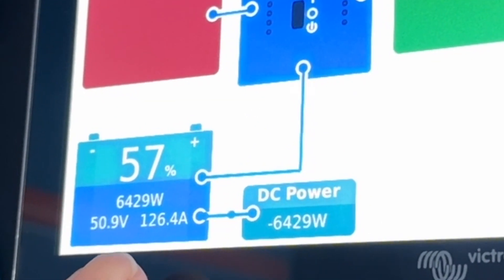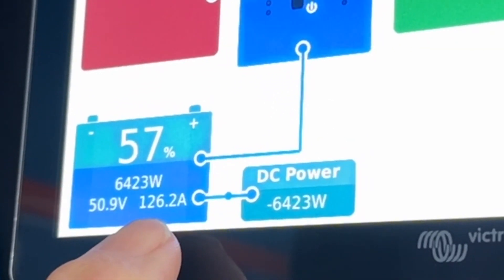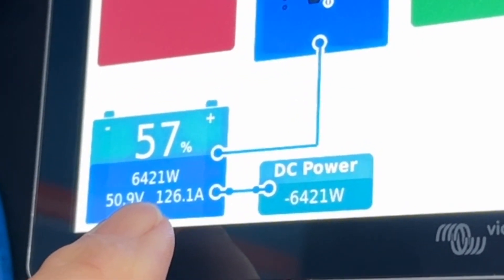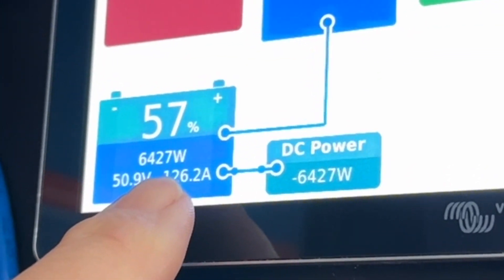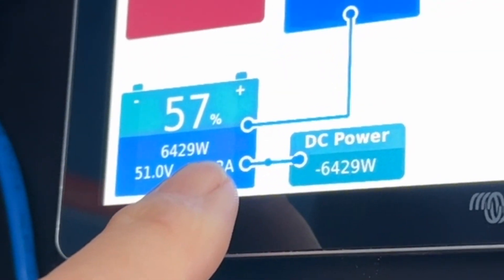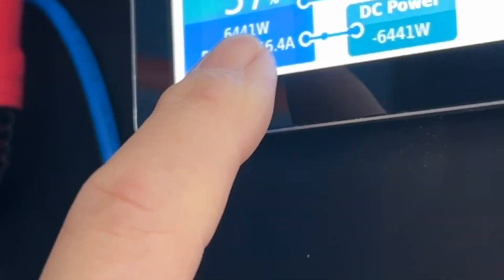We're now doing 6,421 watts. That's 126 amps at 48 to 50 volts, coming out of the 24-volt alternators. This is by far the best way to get big power. We've got twin 24-volt alternators on there — they're 150 amps each.